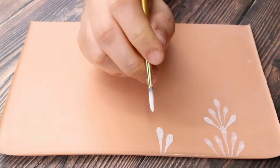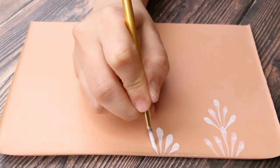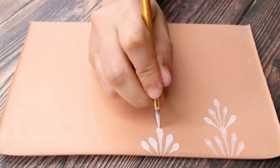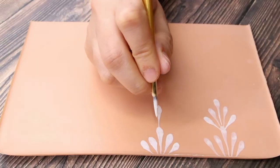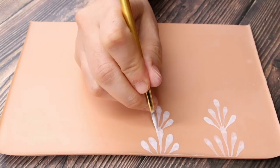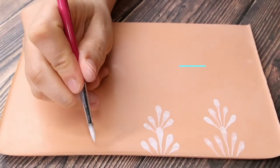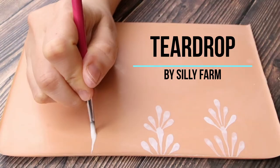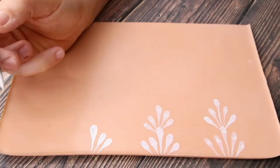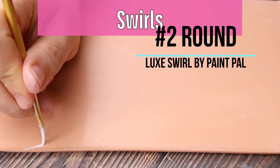Now we're going to do the exact same thing with a number four round brush. As you can see, each size creates slightly different teardrops, and no same brush makes the same teardrops. So each brand, each size is all going to look a little bit different. And just because it might be a round brush does not mean it's going to make good teardrops. Now we're using a teardrop brush — literally how it's called. It makes really beautiful teardrops, and no matter the brush it is the exact same technique.